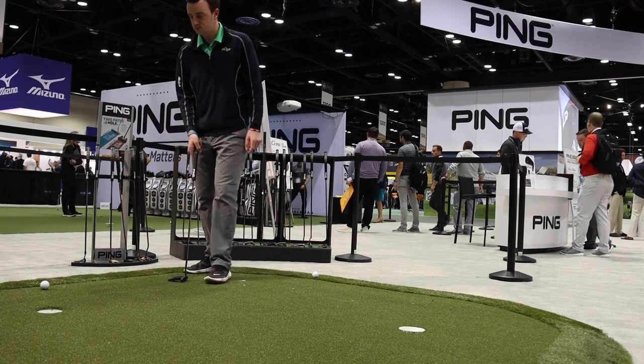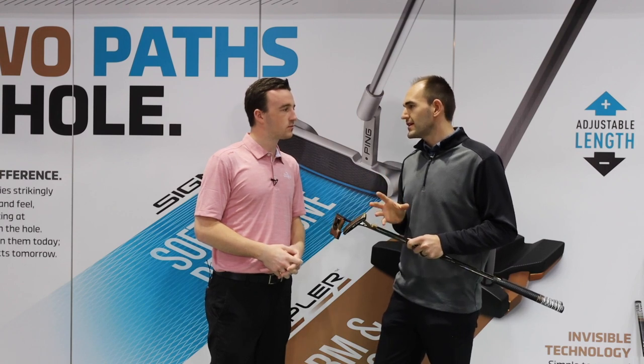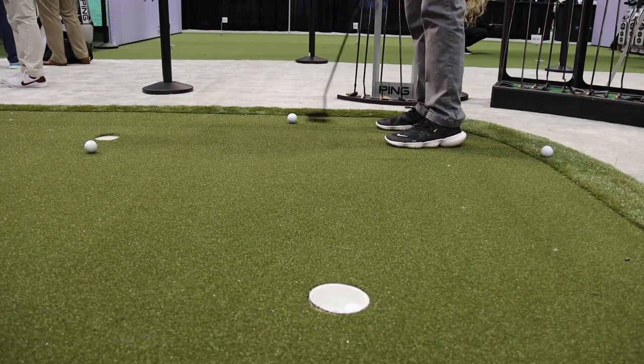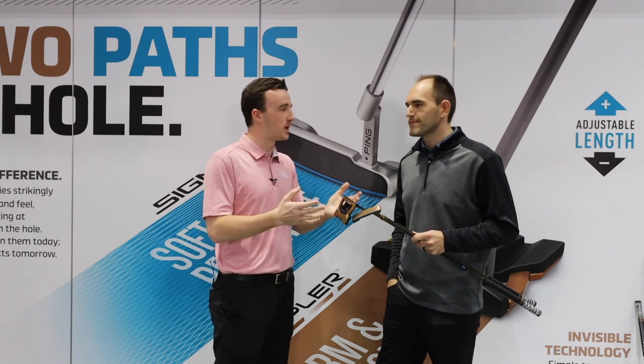Every putter has that technology built in. With Hepler we've updated the system — it's a little bit firmer and not as flexible compared to Sigma 2, really making you feel like a traditional putter. Ryan, thank you for joining us for these videos and talking about the Ping Hepler putters.